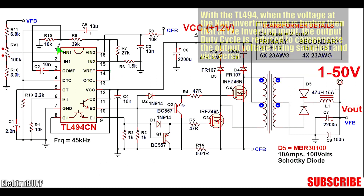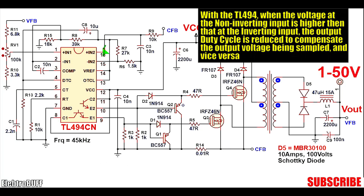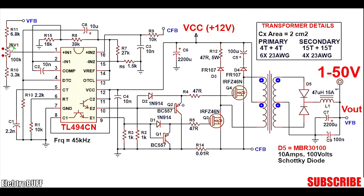The first error amplifier has its inputs at pins 1 and 2, and the second one at pins 15 and 16. I have set the inverting input pin 15 to about 0.25 volts for current sensing. By adjusting the potentiometer V1 you can alter the output voltage. The working of the project is fairly simple.